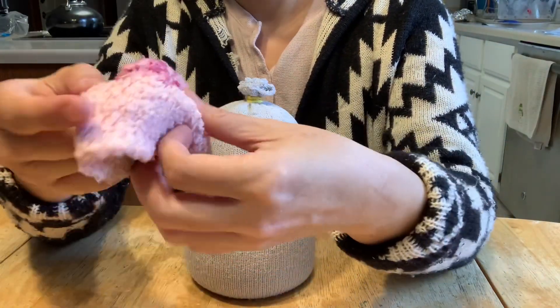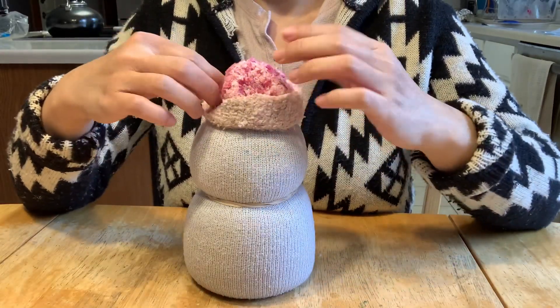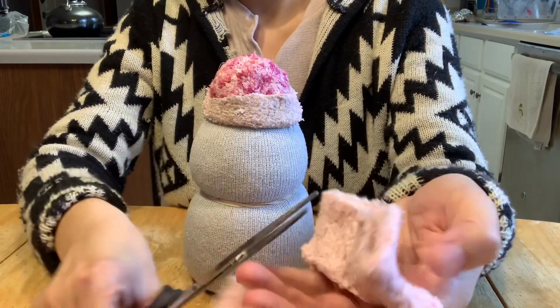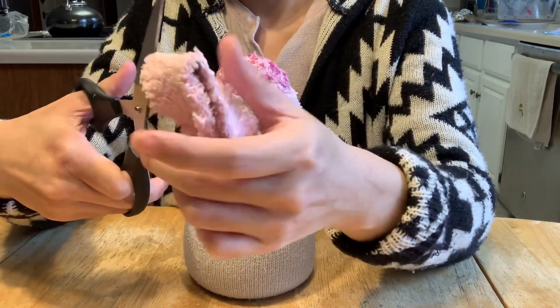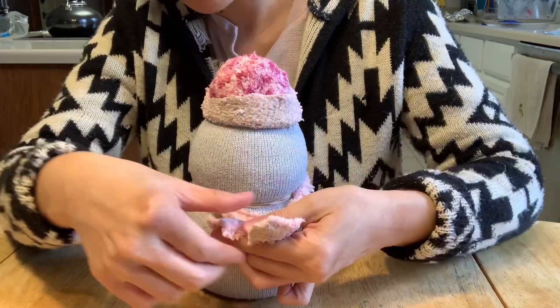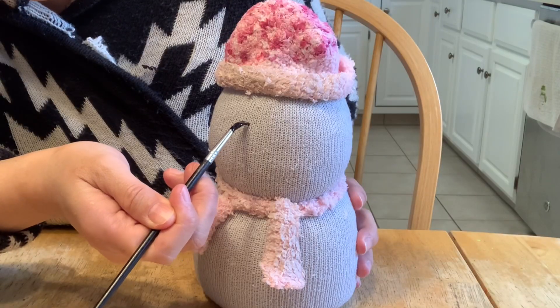Then we'll use the other sock to cut it out and make a hat for the snowman. I'll also cut a piece to use as a matching scarf — I'm going to cut it in half so we have a long, nice scarf, then tie it around the neck of the snowman.